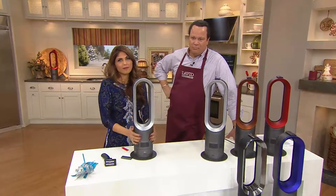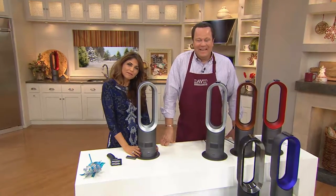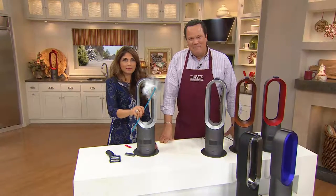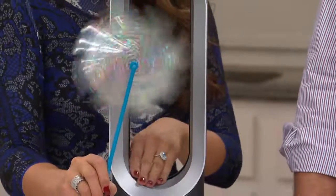Thank you so much, Terry. Have a great holiday season coming up. We're closing in on 20,000 ordered for the day — that's over 2,000 in this show alone, and everybody is taking advantage of this great value.